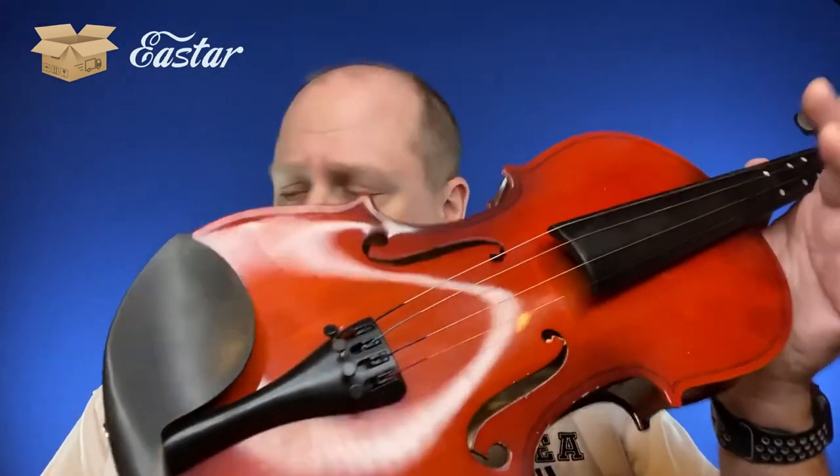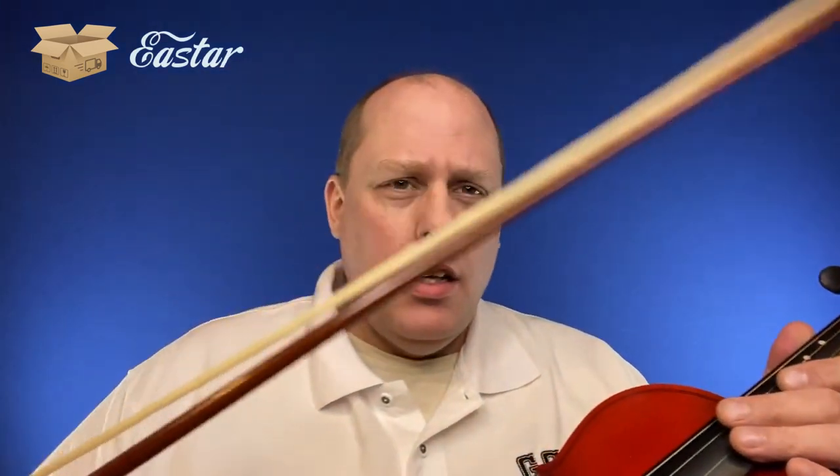You sure do get a lot out of that kit. You get the case, the violin, the bow, the shoulder rest, the extra strings, the rosin, and you get two bridges — a backup bridge, which is pretty nice. That's what we're taking a look at here with the Eastar violin. There's the violin, there's the bow, and here is the case that comes with it.